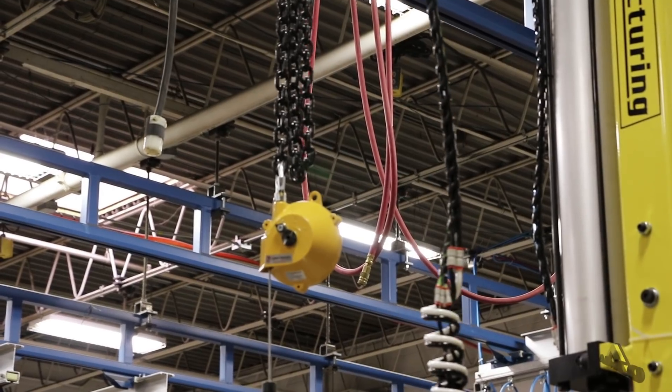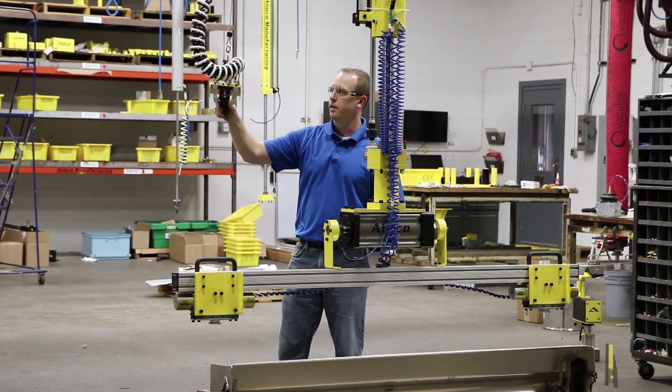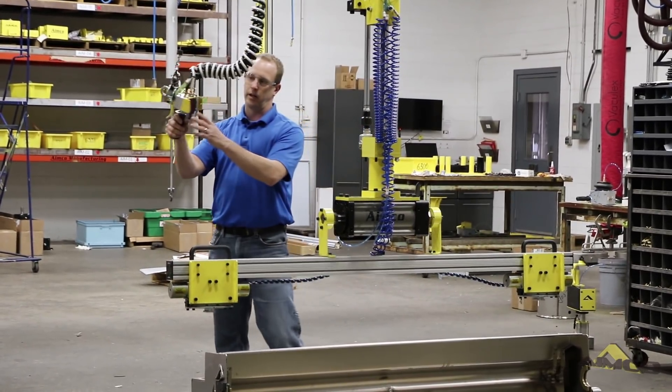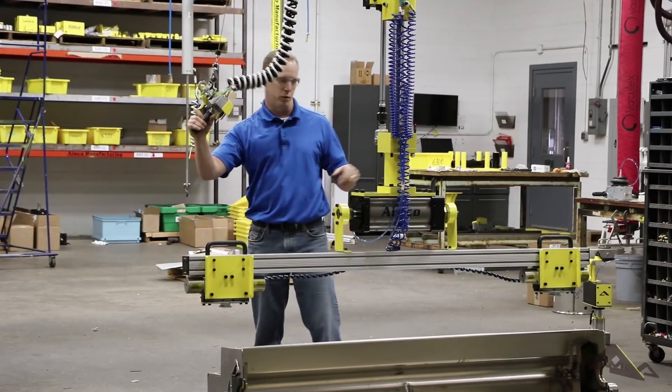We have a simple tool balancer here to have a suspended pendant. For this application, it ended up working out pretty well. We've got a five button pendant — clamp up, down, unclamp, and then the trigger is for the tilt.